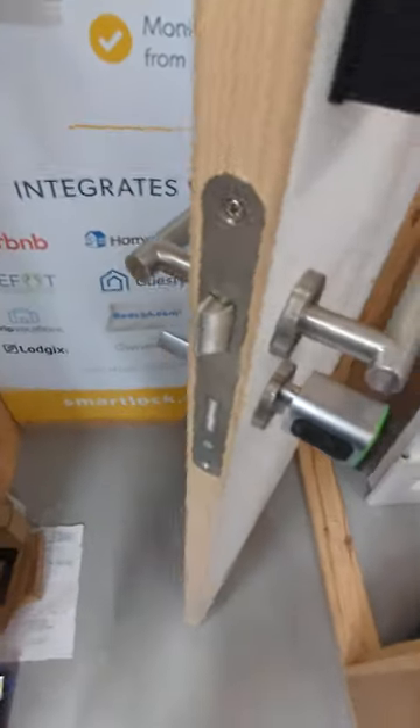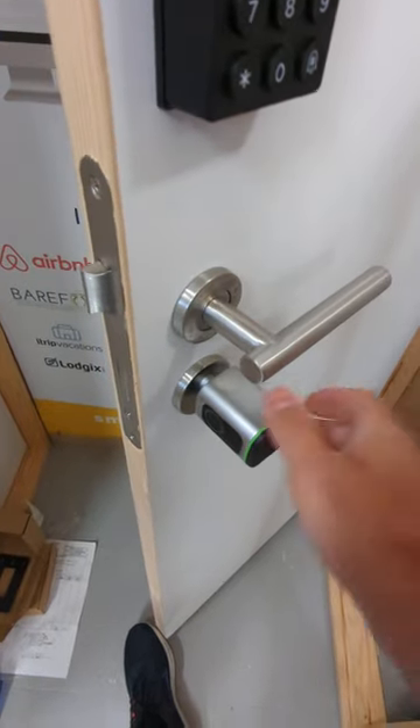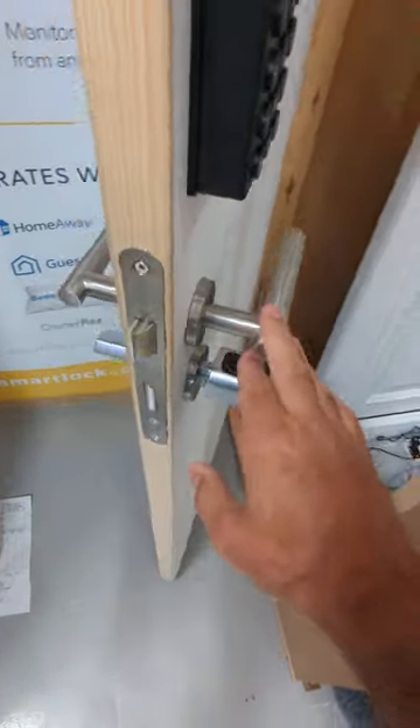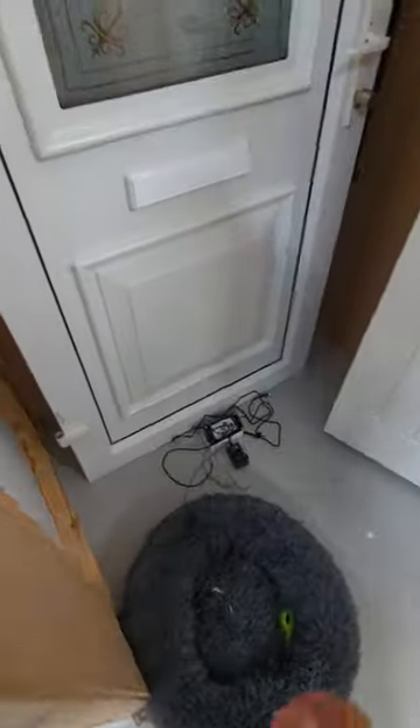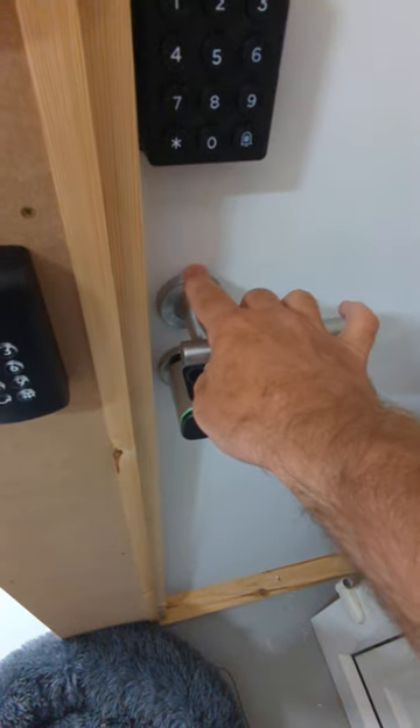What's good about this particular model is, if you put it on a Euroden mortis latch and make the outside handle a dummy handle, you can have self-locking to a degree. So when you shut the door, from the outside, it's at least locked on the latch.